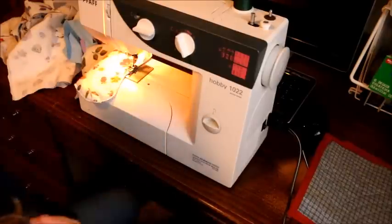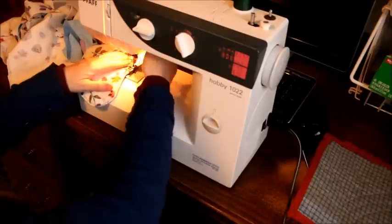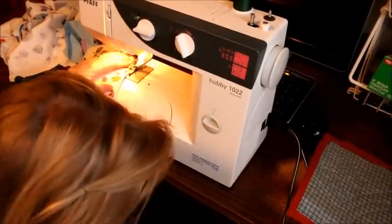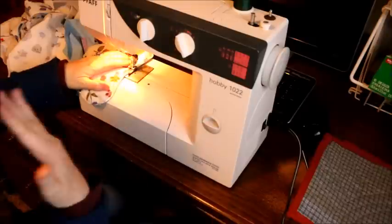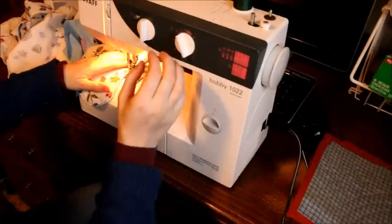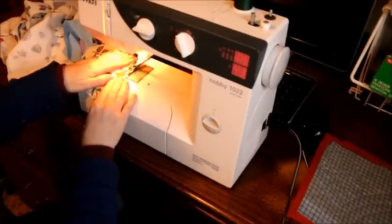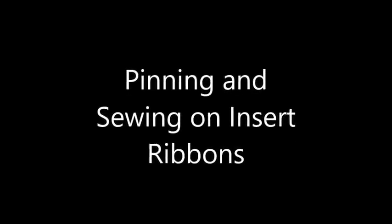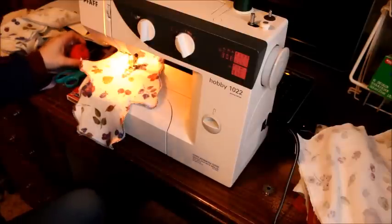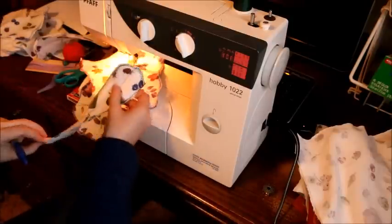I'm going to go ahead and start. When I do it by machine, because it's sloppier, I go over it at least twice. If I was doing it by hand, I would only go over it once. It is so much different than using a treadle. I start with a straight stitch to go over it and make sure it catches, then I wait for the needle to come up, turn it to my zigzag, and go ahead. This is the part where it would be helpful to have a marker to show the width of your liner.